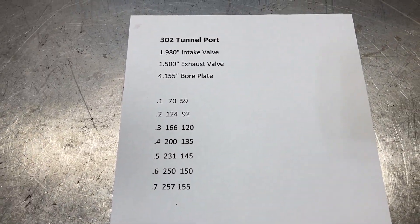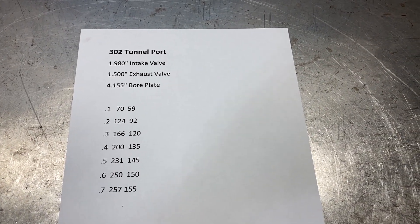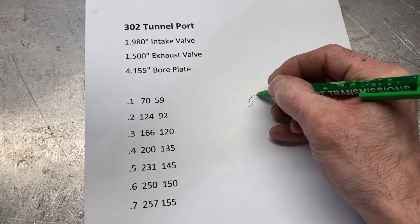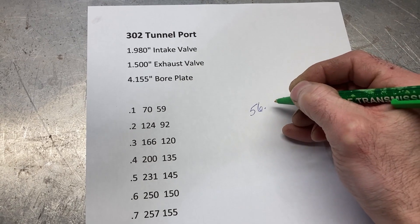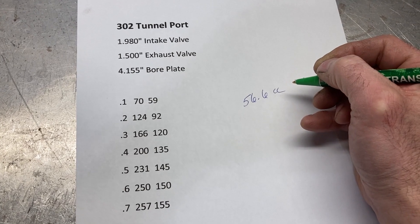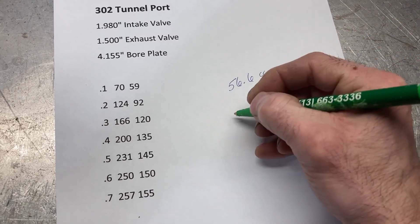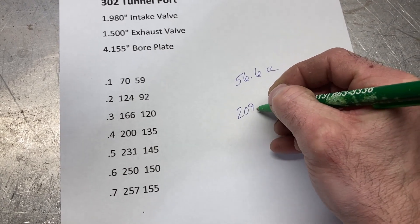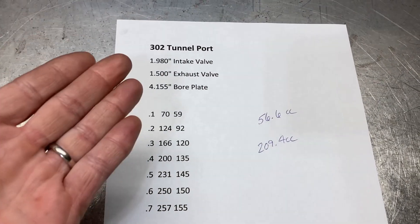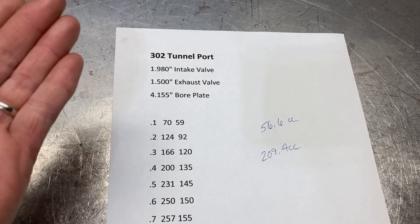I wanted to put up these numbers for record's sake and for storing on the internet. The chamber volume on these heads was 56.6 CCs with the valves, and I think they had a cut on the deck surface before. The intake port was 209.4 CCs. I'm saving that for all of Ford internet history.